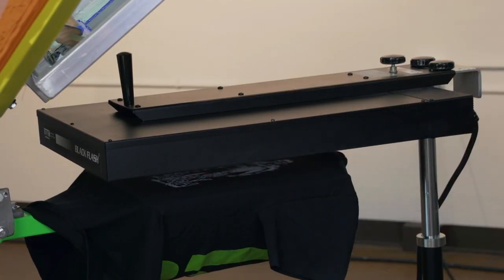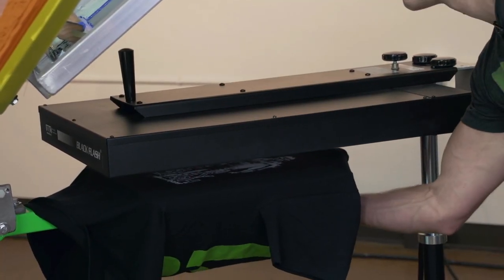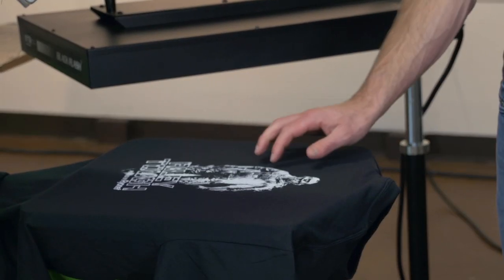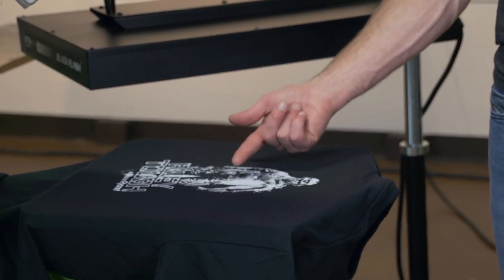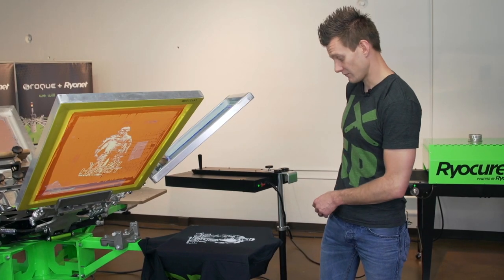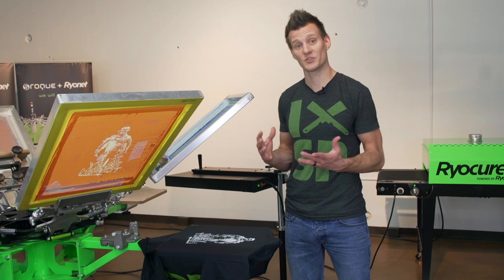Typically ink flashes at about 290 degrees. Literally, it is already flashed — 280, 290 degrees and it is flashed. What you are looking for is ink to not come off on your finger. Right there it is not coming off. I didn't even have a chance to really temp or time that because it was just so fast.